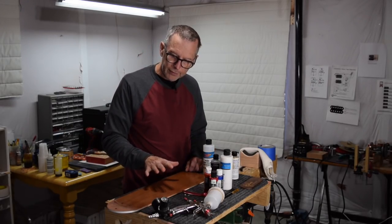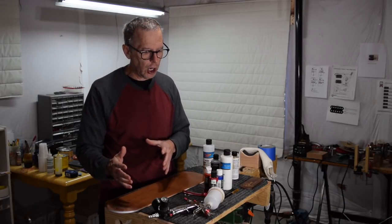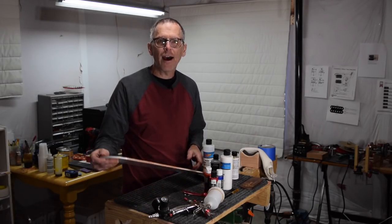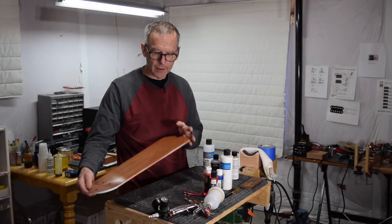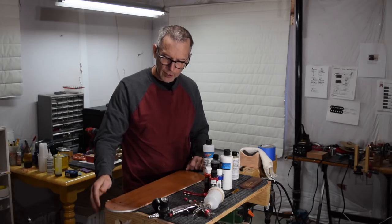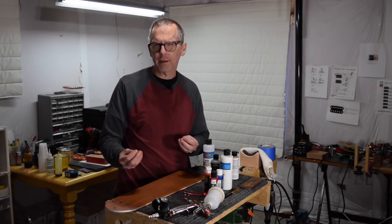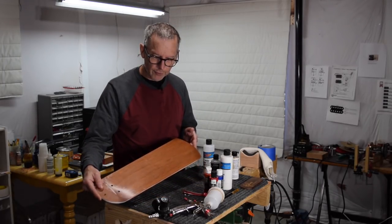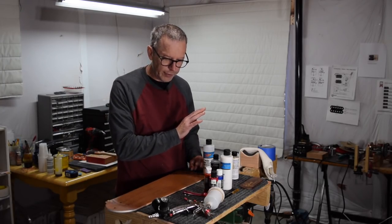Rather than actually spray it onto a guitar, I decided I would spray it onto some scrap. As luck would have it, I have some old ceiling fan blades that I rescued from a ceiling fan I replaced a couple of weeks ago. The wood — I'm not even sure what kind it is, some type of plywood — but instead of throwing it away, this would make a great surface to test products on. So I'm going to test the gloss.